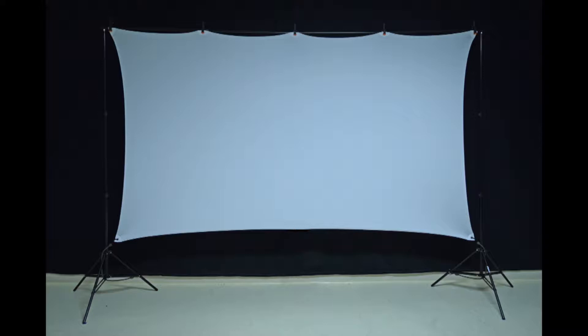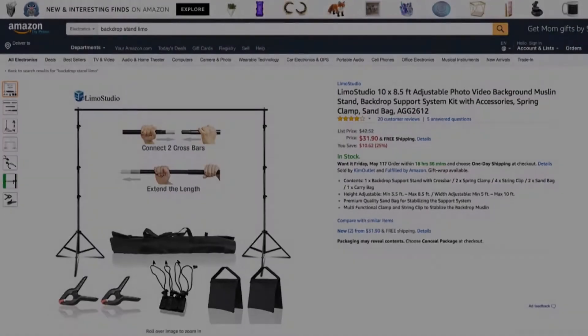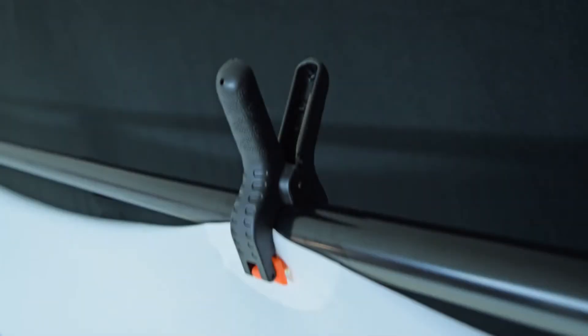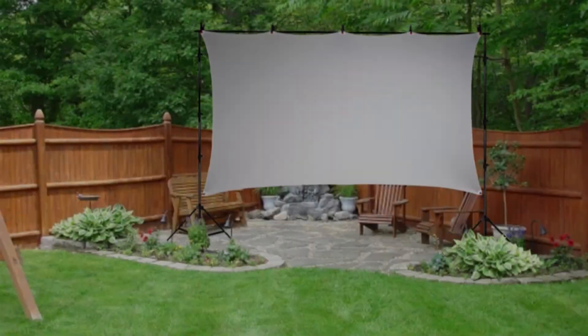It's easy — you just take some spring clips and attach the screen to the backdrop stand. This screen can be used outdoors in your backyard, or take it with you camping or to a party.